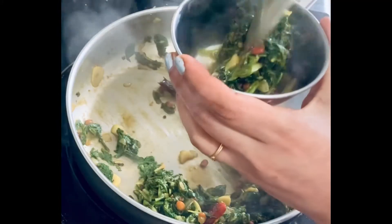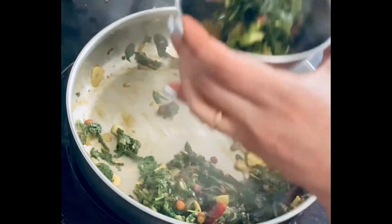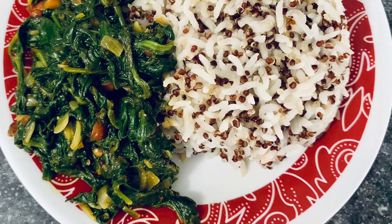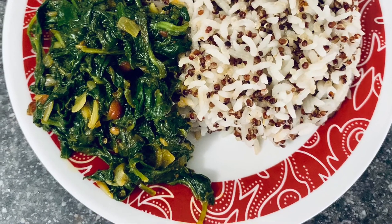Then serve it into a bowl and enjoy with your favorite food like rice, chapati, or any kind of bread. I hope you guys liked it — thanks for watching! Stay tuned for more videos. Until then, rise and smile!